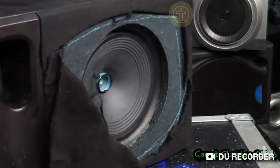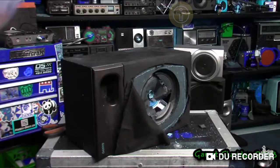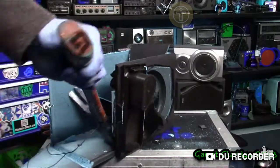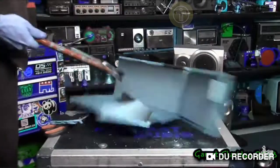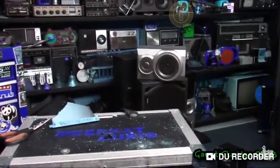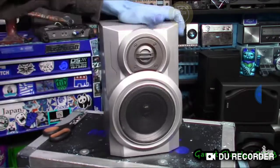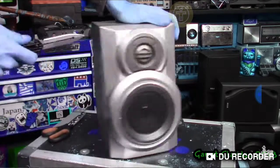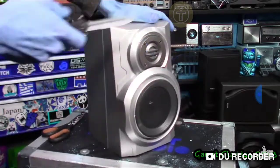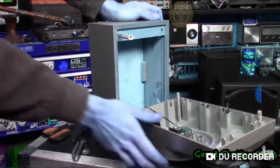The wires melted — wow. The wires in this video. This might be the cheapest speaker I've ever seen, actually. It's falling apart already. At least it has a piezo.